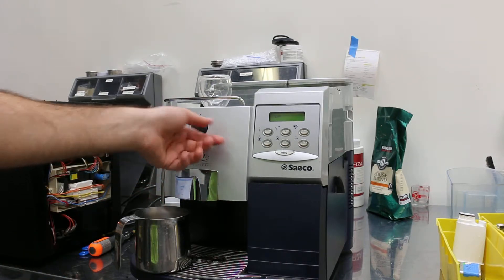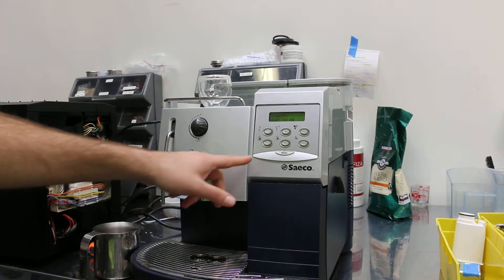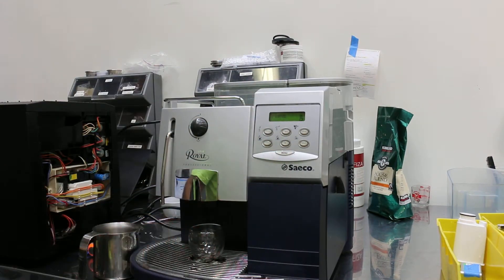Alright, I'm going to turn this off and we're going to pull a shot. It's now pre-brewing.